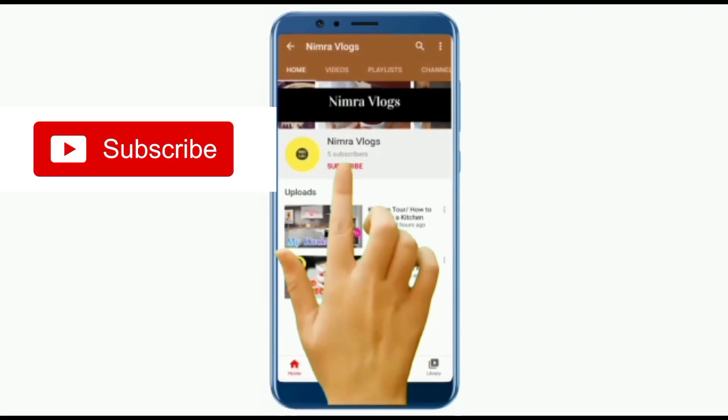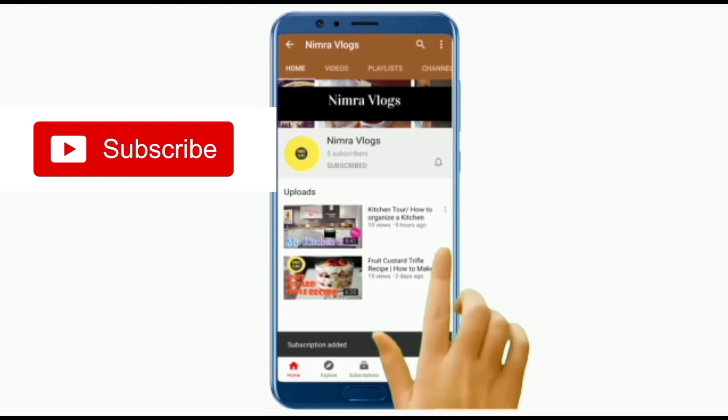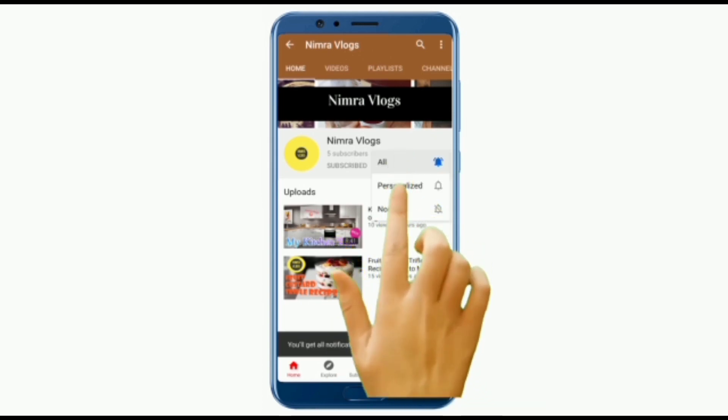If you haven't subscribed to my channel, click on my channel and click on the notification bell so that you can get notifications of upcoming videos.